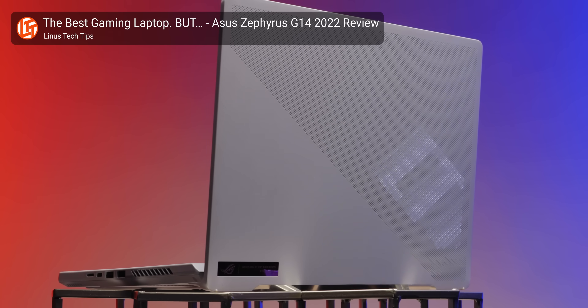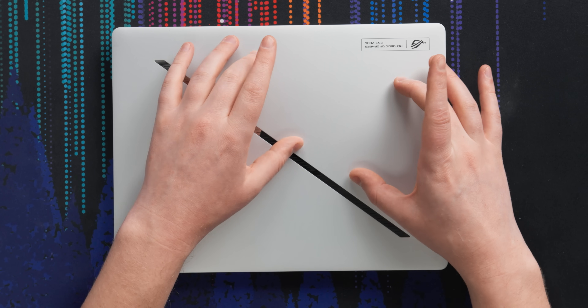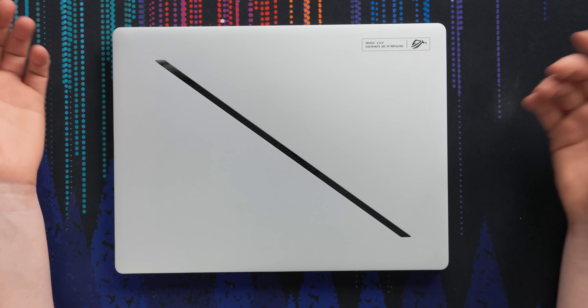You'll notice we're missing the AniMe Matrix on the back, which is a little sad because I really liked putting a smiley face on the back of my laptop. But at the same time, how much I'm actually going to miss it is almost zero.